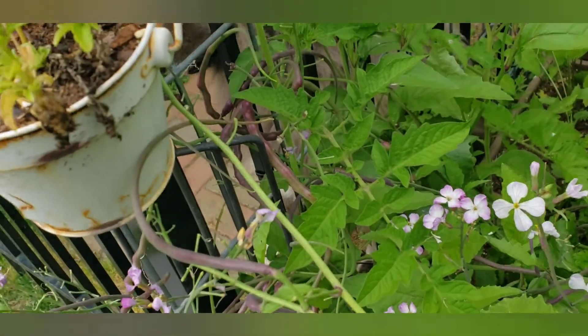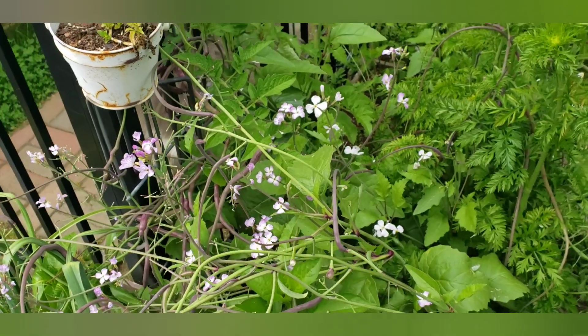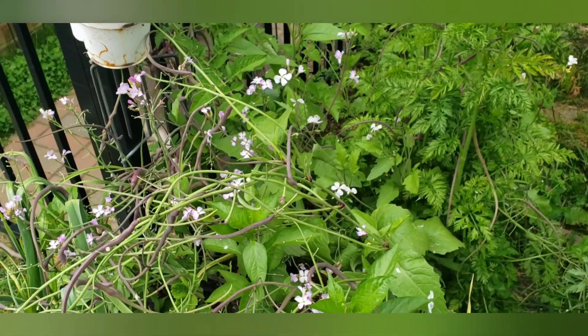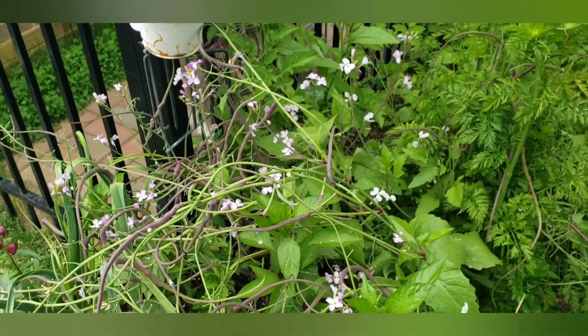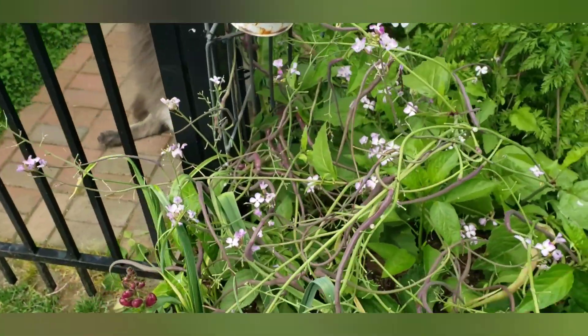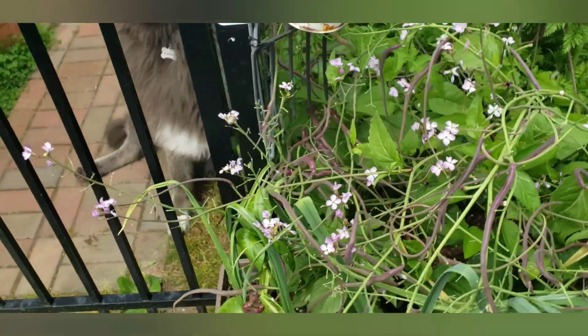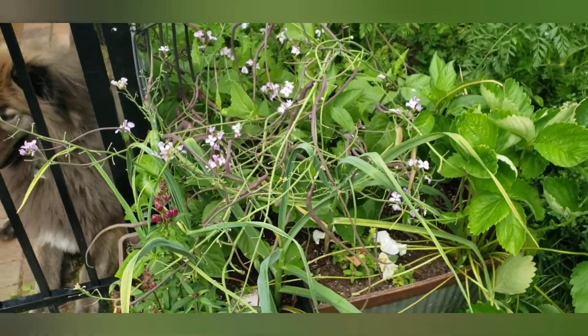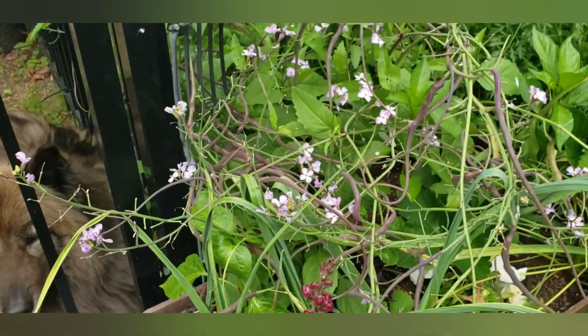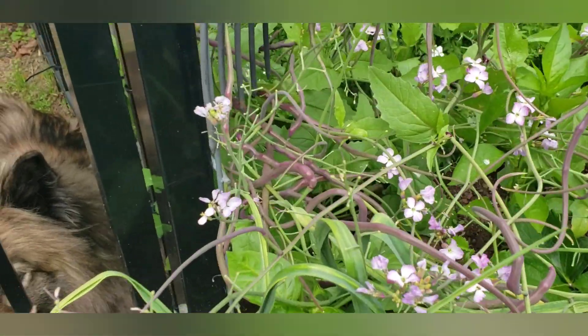I still have quite a few and I need to find more recipes, or just keep eating them in salads and stir-fry. The other night I chopped up some of the little ones and mixed them in with green onions for topping on baked potatoes and that worked out great. I've put them in salads too. I really recommend this — it's going on my must-grow list.